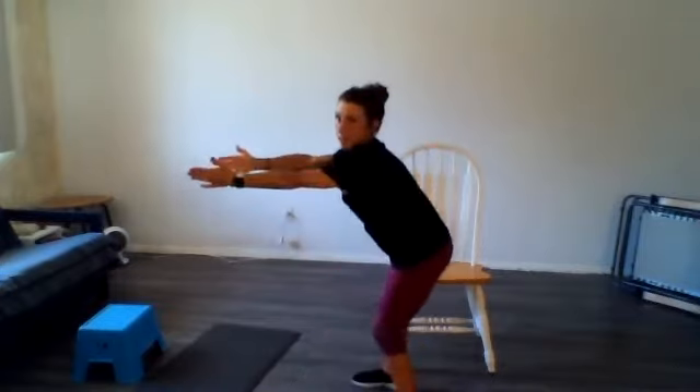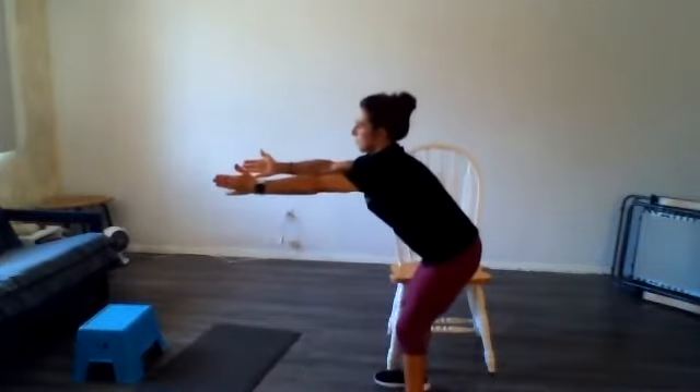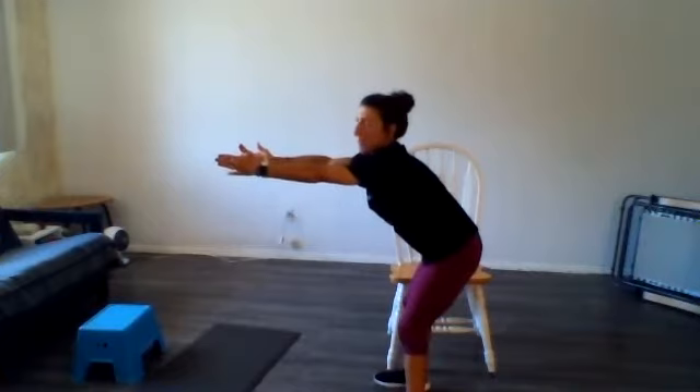Let's reach up towards the sky — really try to pull your fingers towards your ceiling, feeling your shoulder blades. Bring your hands down, hinge forward into your hips, reach your shoulder blades, spreading them apart.